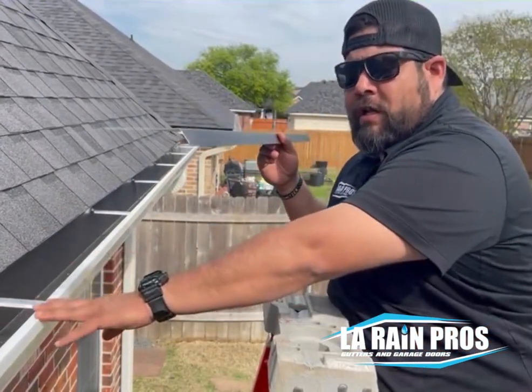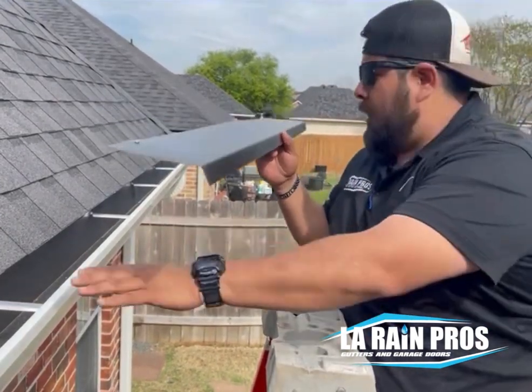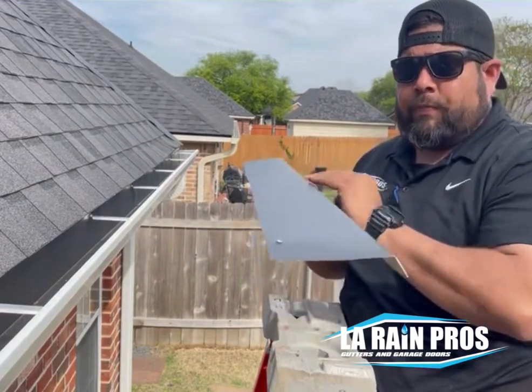We've already done the six inch case style white gutter. We've already put all the downspouts, the miters, and made sure all the hangers are where they need to be. So now we're going to go in with the drip edge.